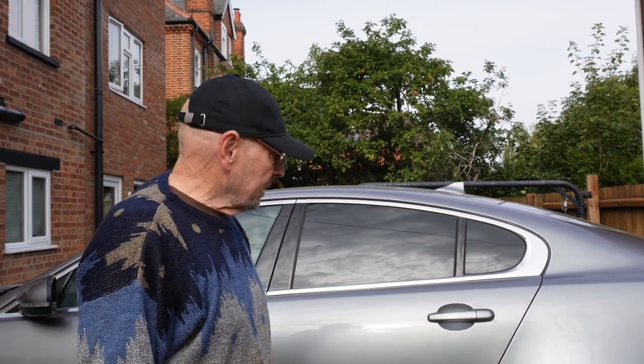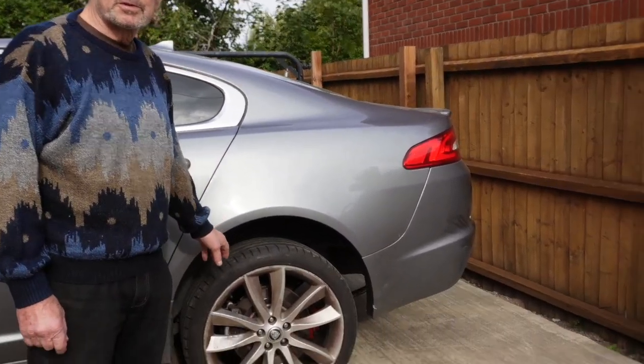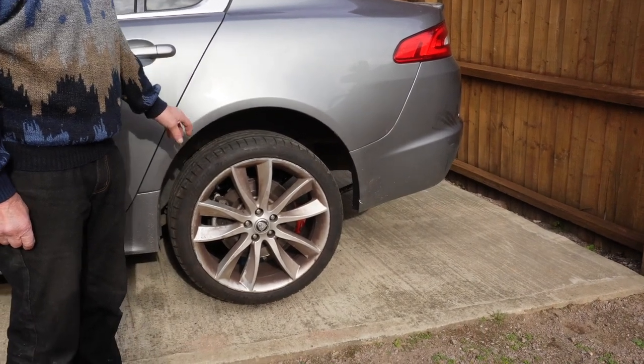Hello, welcome to the channel. Today I'm going to replace the rear discs and rear brake pads on the 2.2 XF Jaguar 2013.